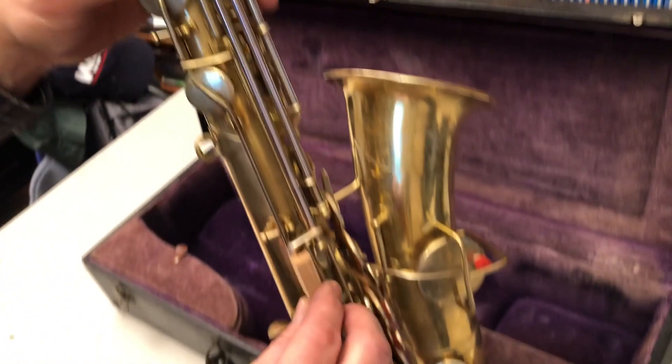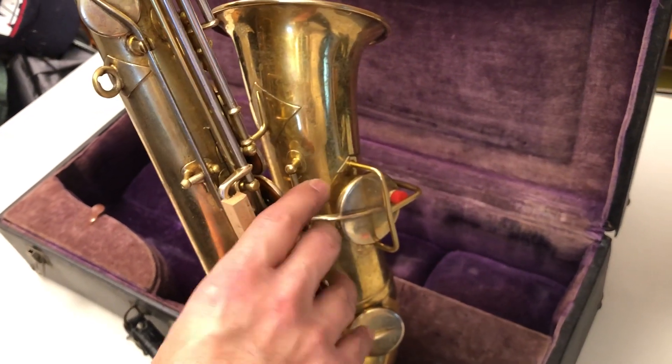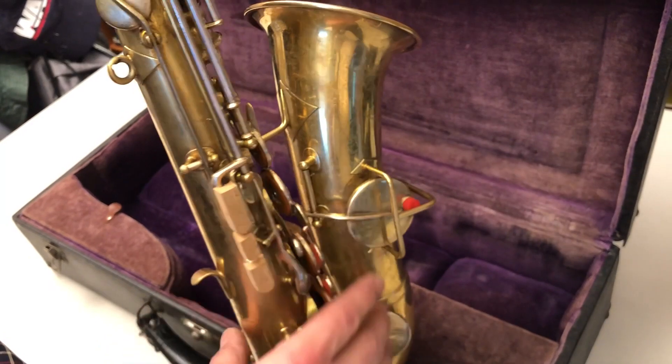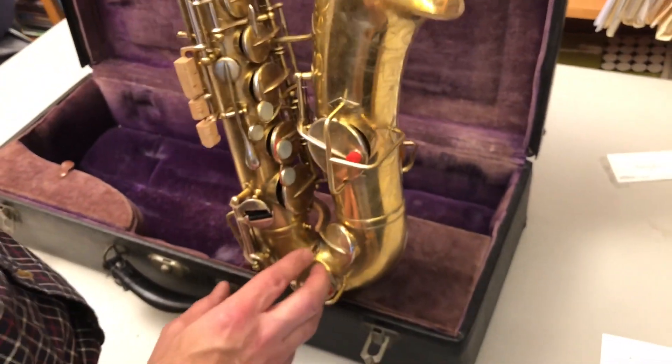You can see that I've had key risers made of cork installed by my local repairman. These make it easier for my students who are using the instrument to get to these notes, particularly if you're in a fast passage. It helps to have the keys a little higher. However, they're just put on with cork cement and they can be removed if you so desire.